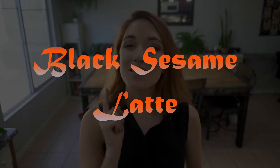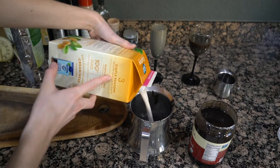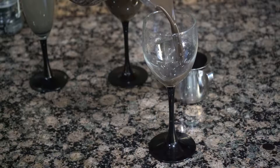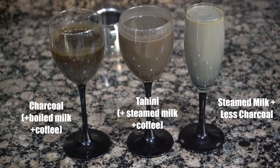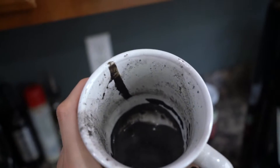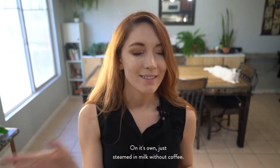My second attempt was using black tahini. This was super cool — I did not find very much about this online at all. I added some into my craft with my cashew milk, steamed it up, and I was actually pretty impressed. It was not a super dark color, actually really similar to the results from the charcoal latte. But I really liked it — it was creamy and had this really interesting smoky, nutty flavor. Still, it wasn't jet black.